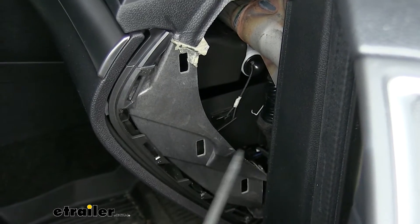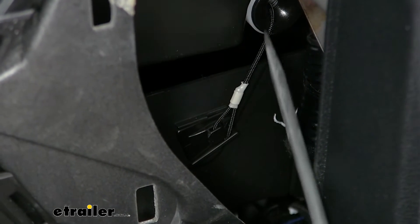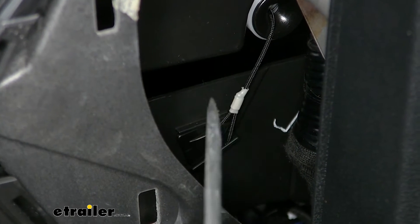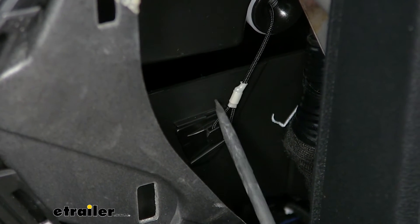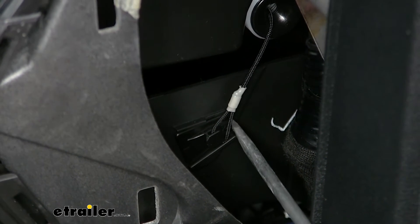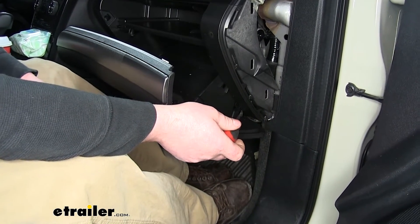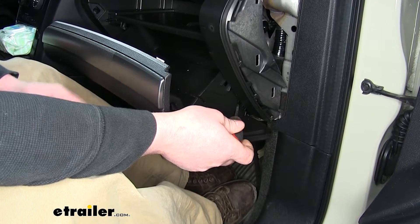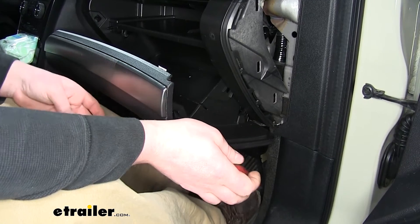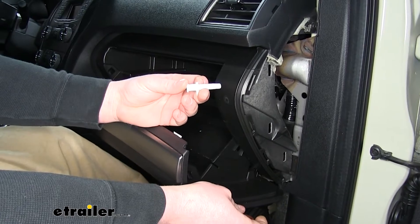Our next step is going to be to remove the string and clip from the glove box. You can use a flathead, or if you can get your hands back in there, that'll do the trick. We're going to pry it this way and it'll just pop out like that. At the bottom of the glove box, it rests on a rod that goes from side to side, and that's going to allow the glove box to pivot. Two clips keep the glove box attached to that rod.